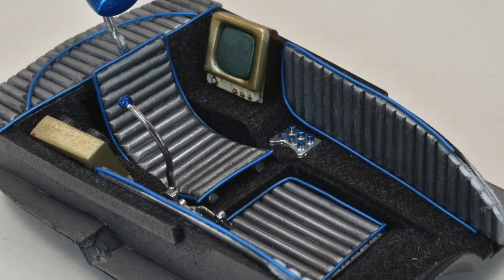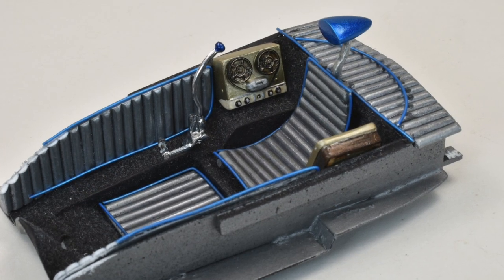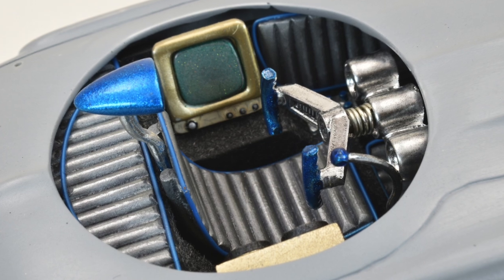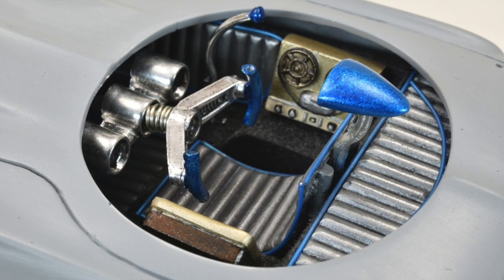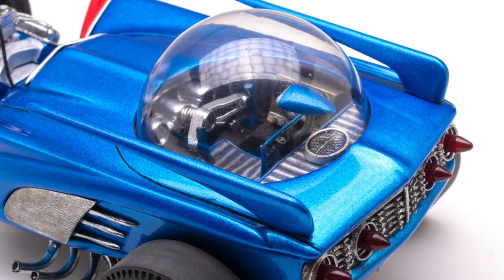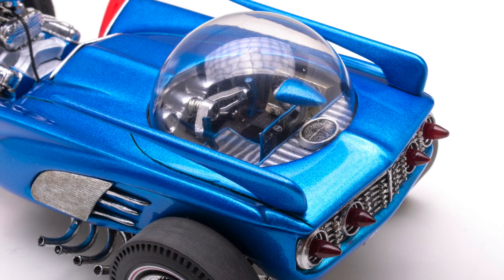The interior got trimmed with matching blue piping made from spark plug wire and some various controls, and of course a giant shifter. You might be wondering how someone would get in the car — I scribed lines around the bubble and integrated those into the original trunk lines and hood lines. The entire assembly would swing up to allow access. I thought about including this feature but decided against it, which would keep the build much more fun.